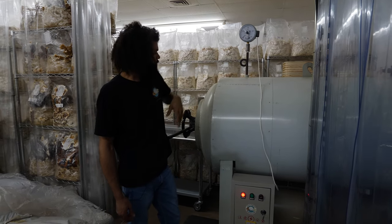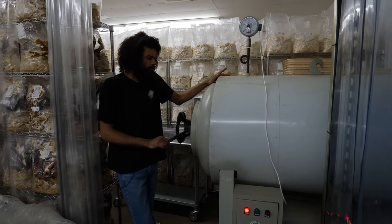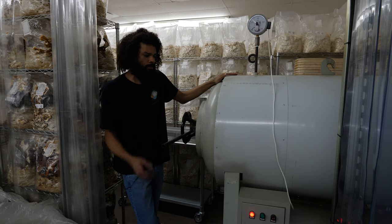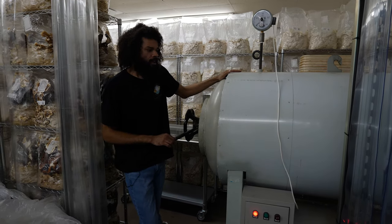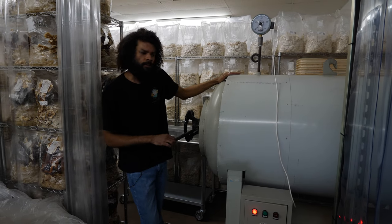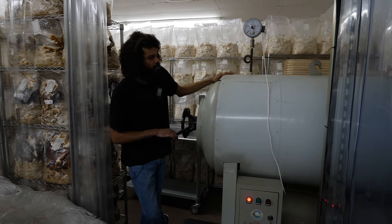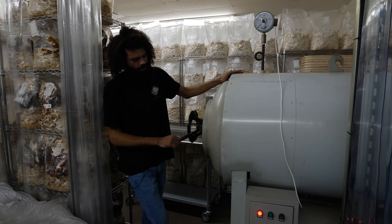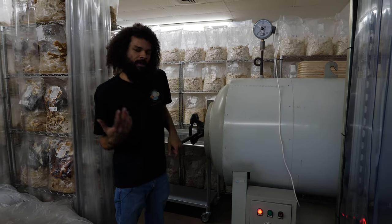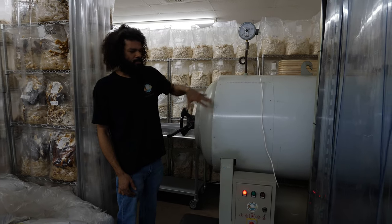It works really well. I actually got really lucky — an old grower was getting rid of it, so I got this and a lot of other equipment for under a thousand dollars. The work was just setting it up and getting it hooked up to electricity.